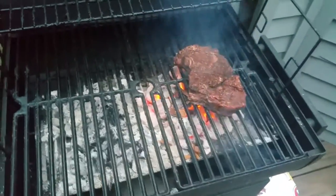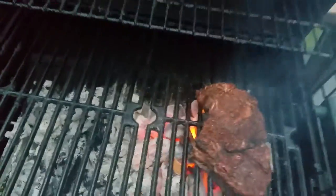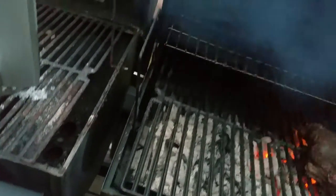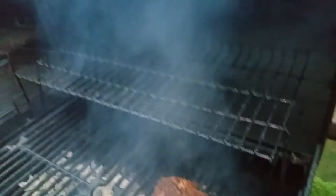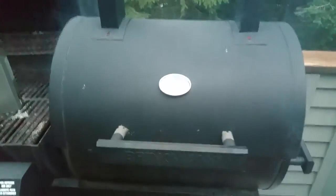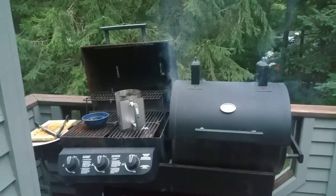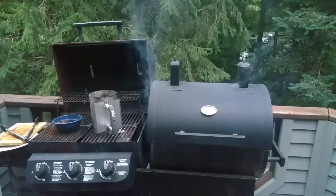All right, so shut her down. There we go. Temperature is going to start rising. There it is — that's how you do it.